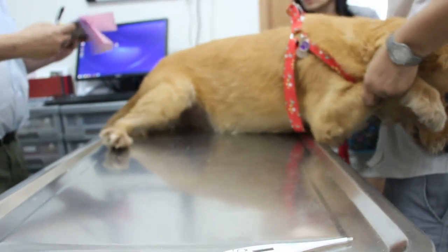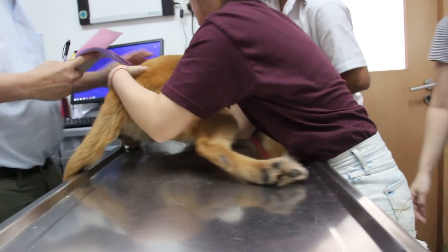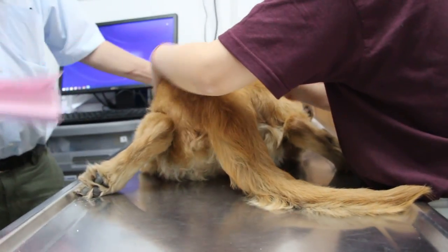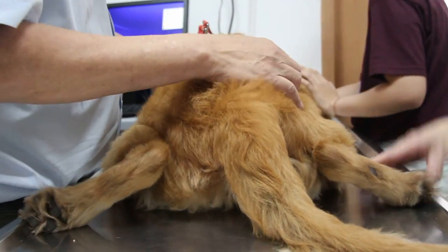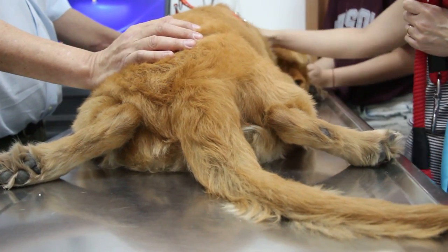One for golden retriever, female, sterilised, 10 years old. Went for warding about 10 years ago but started losing appetite until recently. Appetite is 50% now.